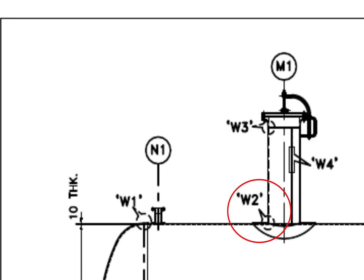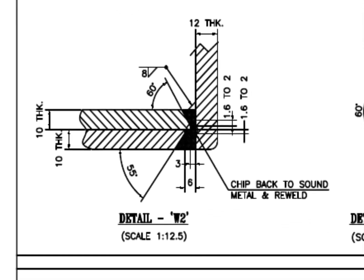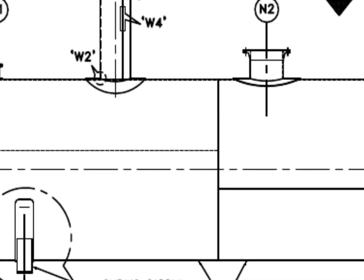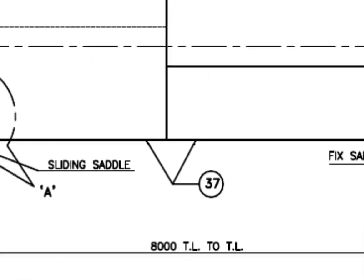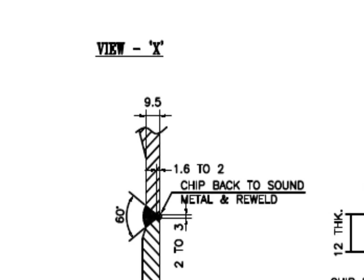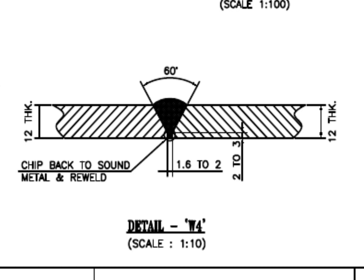W2 — stubbin type joint, 60 degree bevel. Note: the included angle here is 30 degrees, and here the included angle is 35 degrees. W3 is the detail of the manhole neck to flange welding. Detail W4 — the manhole neck is 12 mm thick and single beveled.